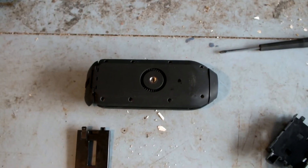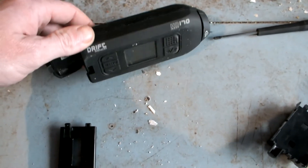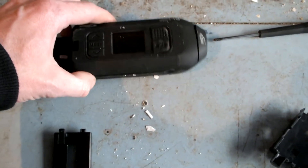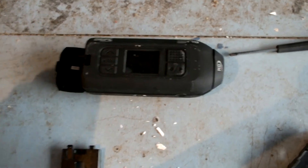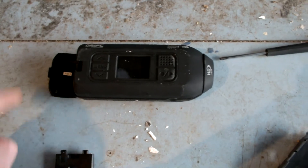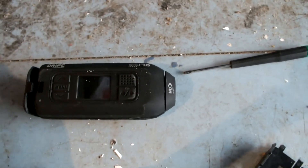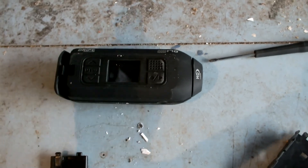That's the back of it screwed on. Now you've got to put your battery back in, reset the date and time, and your camera is ready to go again. Big thanks to Drift UK who sorted me out with that — it didn't cost me anything, they even paid postage. Thank you.